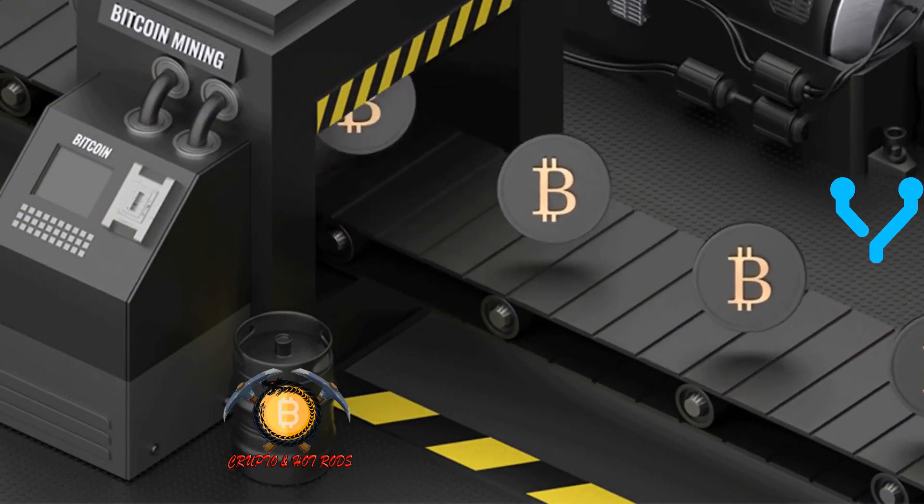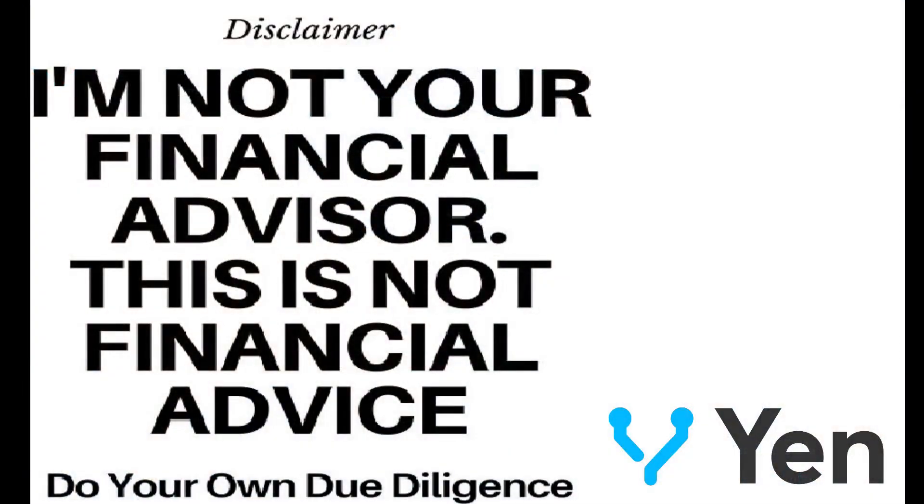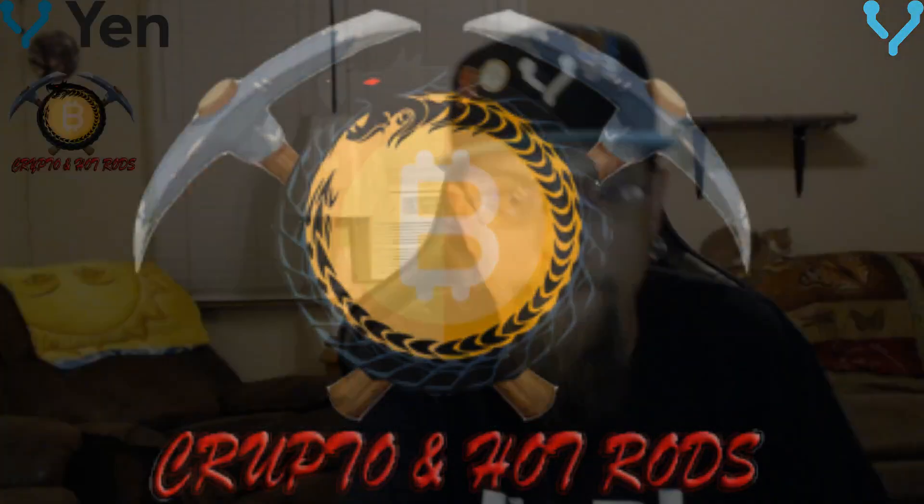Yo, what's going on everybody? You haven't seen this ugly face in a little bit. I have some reasons why and I'll explain here in just a second. Hey, mining family and Yenneverse, grab your shovels and your pickaxes, welcome to the show! I'm Nemesis, and of course I'm not your babysitter — do your own research, but let's dig in.